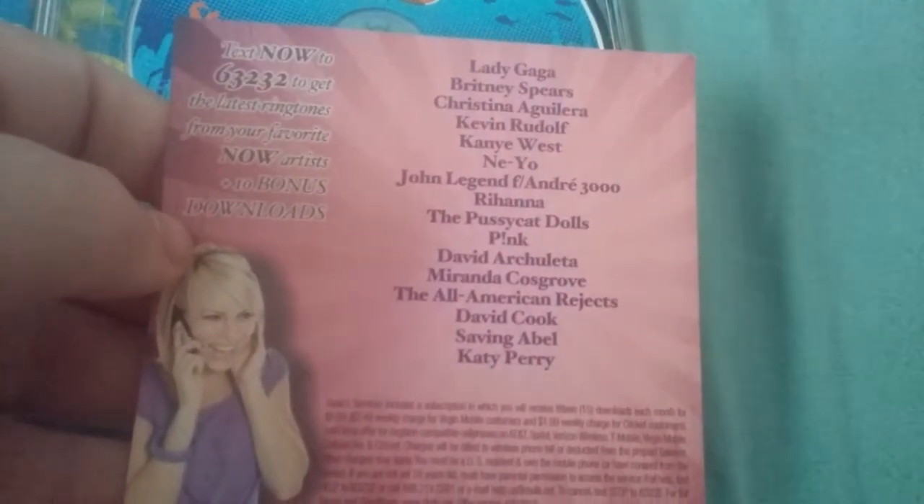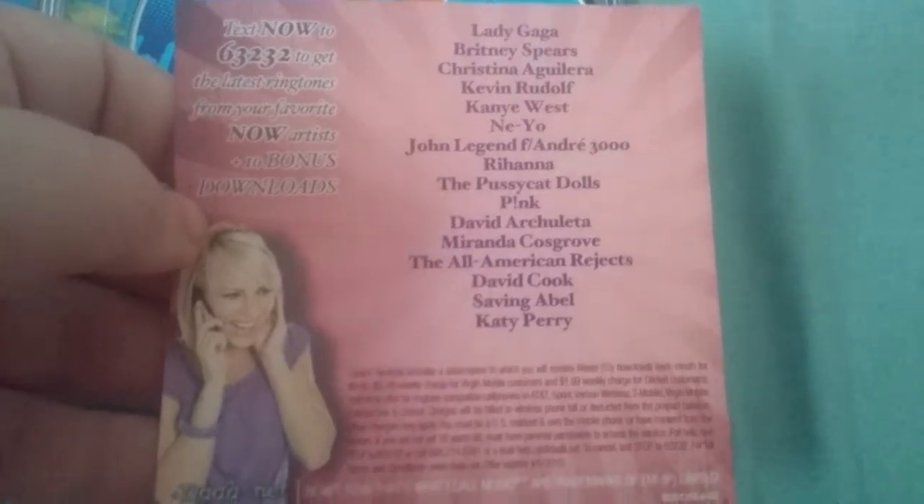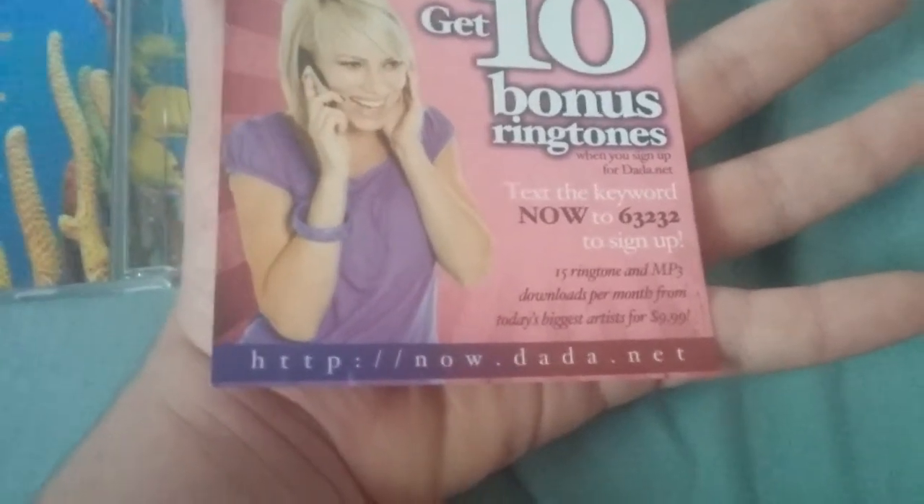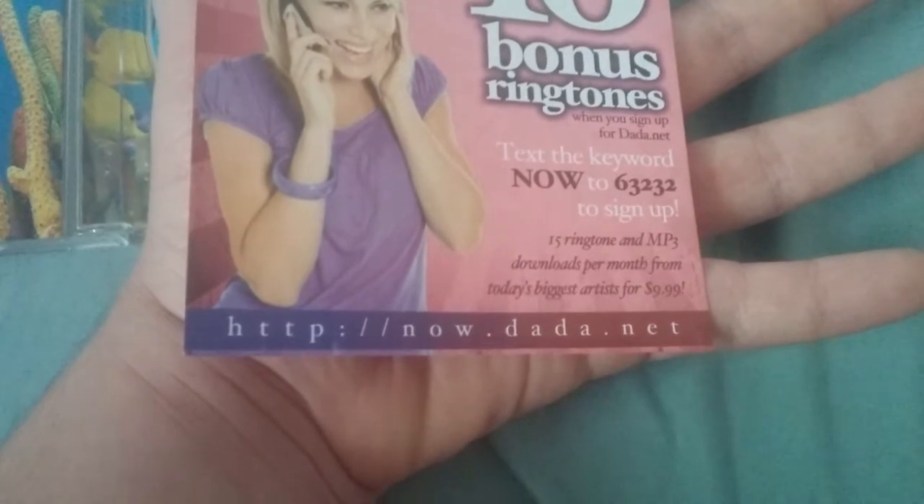Lady Gaga, Britney Spears, Christina — I can't quite read it through the camera. Data services, includes a subscription. The back says 'Text the keyword Now to 63232 to sign up' — 15 ringtones and MP3s. So this CD unlocks Now 30's bonus tracks. They did have bonus tracks but it was really scarce. What is '16 Frames for My Favorite Highway'? Owl City — they had Owl City on here. Wow.